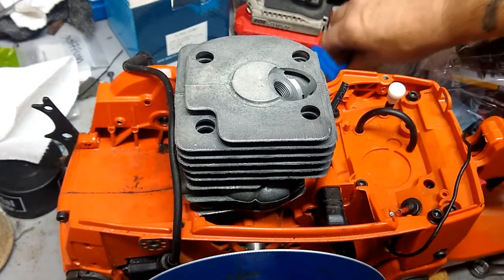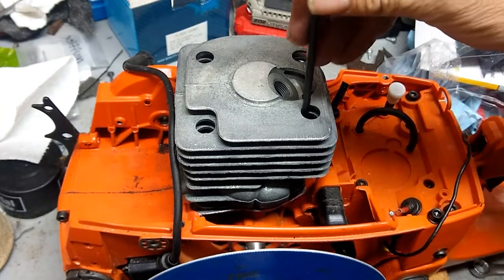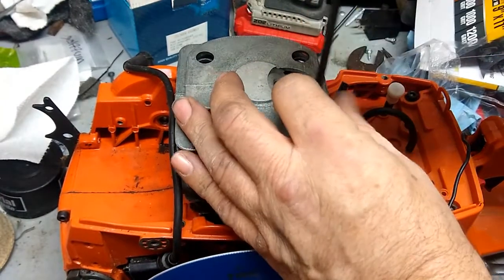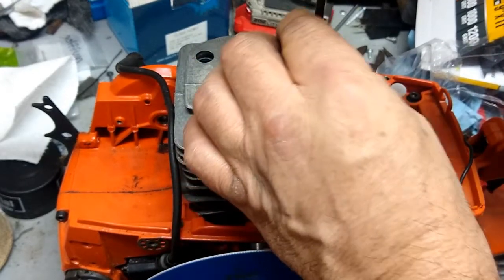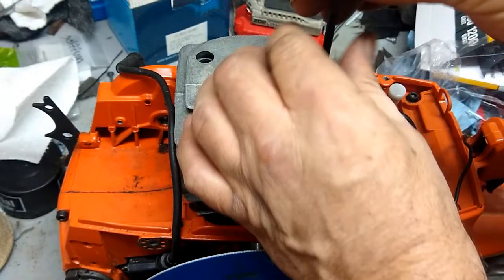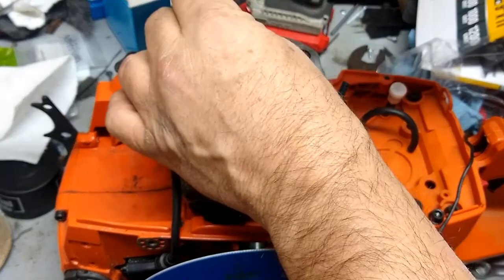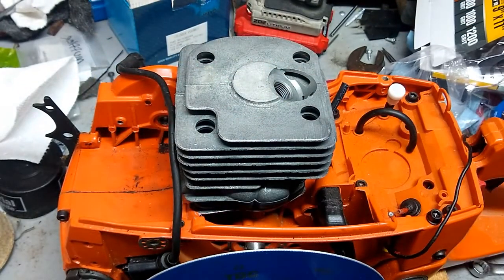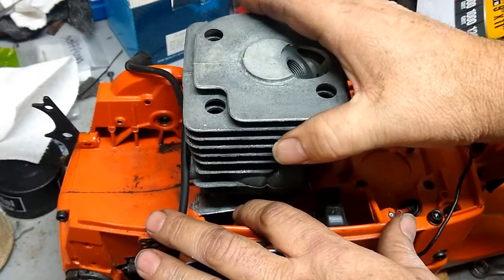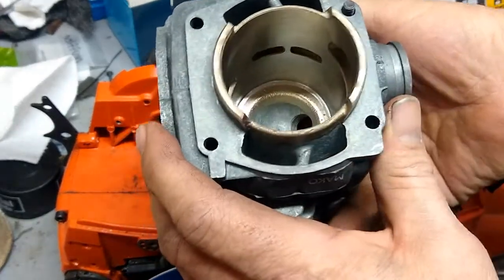I noticed when I was doing some video editing on previous footage that I messed up the quality of my video — hopefully I have that fixed now, I changed some settings back. I was just trying to shrink the file size. I also failed to show the inside of the cylinder once I was done. The cross-hatching is still just like it was before I started — the aluminum did not hurt it in any way.